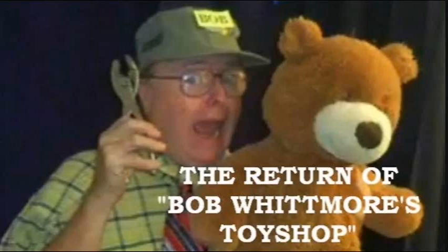Electric tools such as saws and drills are for big folks — moms and dads, and master toy makers like Bob Whitmore. Remember, play it safe, and let adults handle all big tools.